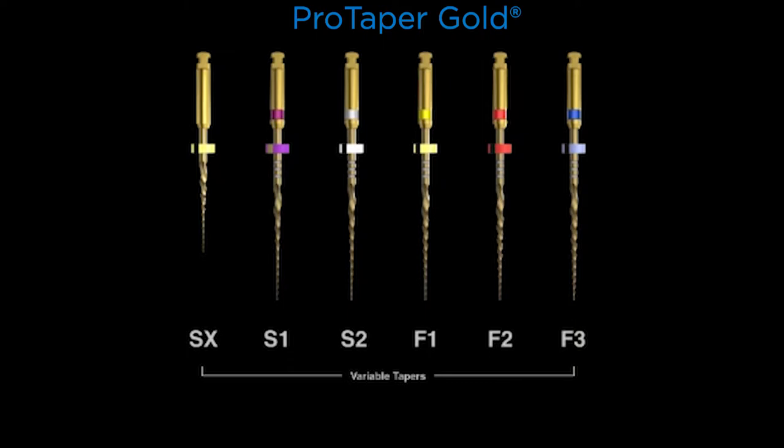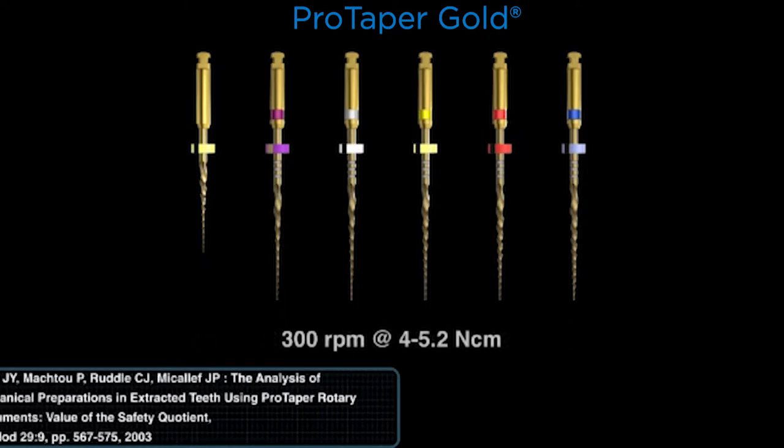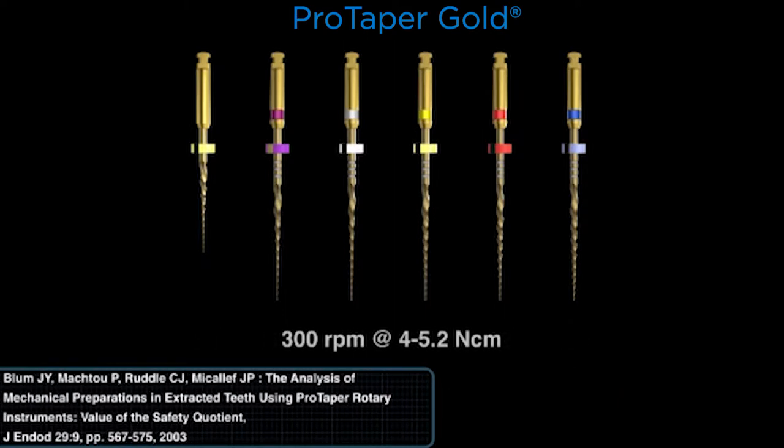When this design came out back in 2001, it was absolutely innovative — the first in the world with this design feature. Like Pro Glider, the ProTaper Gold family of instruments all run at 300 RPM and at a torque of between 4 to 5.2 Newton centimeters. These instruments were tested from 1995 to the launch in 2001, meaning there was extensive engineering, validation, field testing, and clinical trials — all done at 4 to 5.2 Newton centimeters.